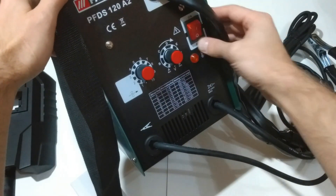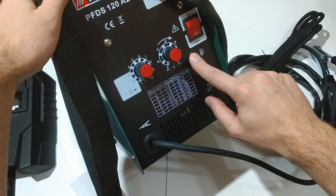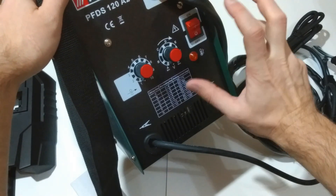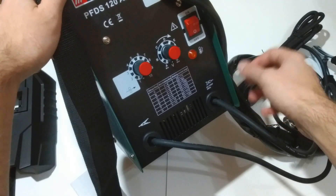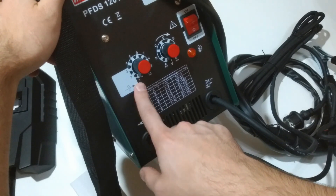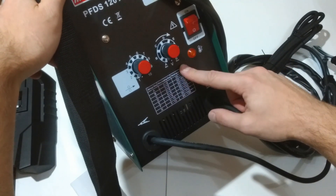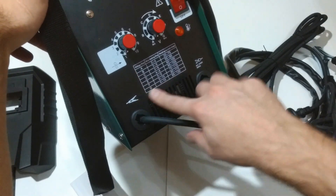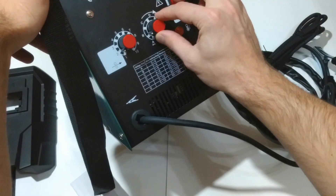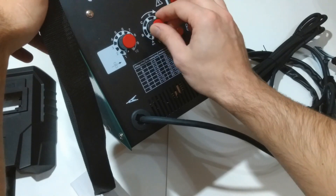On the front panel we have the on/off switch with a lamp indicator in it, and a thermal protection lamp. The thermal protection is automatic — if we overload the unit we have to wait around 10 to 15 minutes for it to cool down before we can use it again. We have two potentiometers: the first is for regulating the wire feeding speed and the second for regulating the welding voltage. There is also a table showing how to use the two regulators, and they move quite smoothly so I presume they are not cheap Chinese potentiometers.